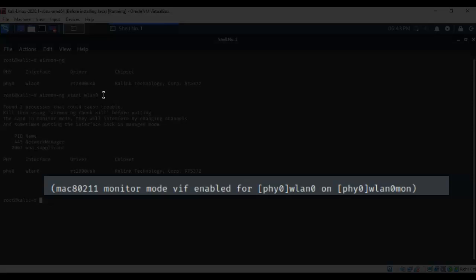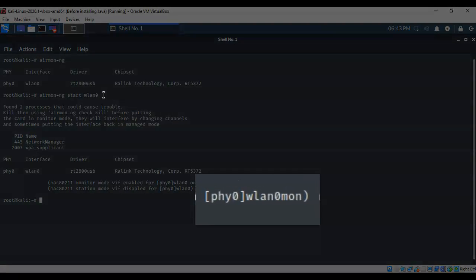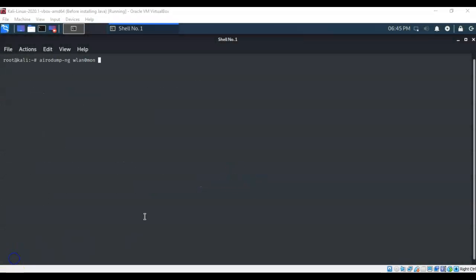If it's placed into monitor mode, that means packet injection is also working. The adapter has now been given a new name — WLAN0MON — because it has been placed into monitoring mode. We are now ready to begin scanning for wireless networks in our vicinity.